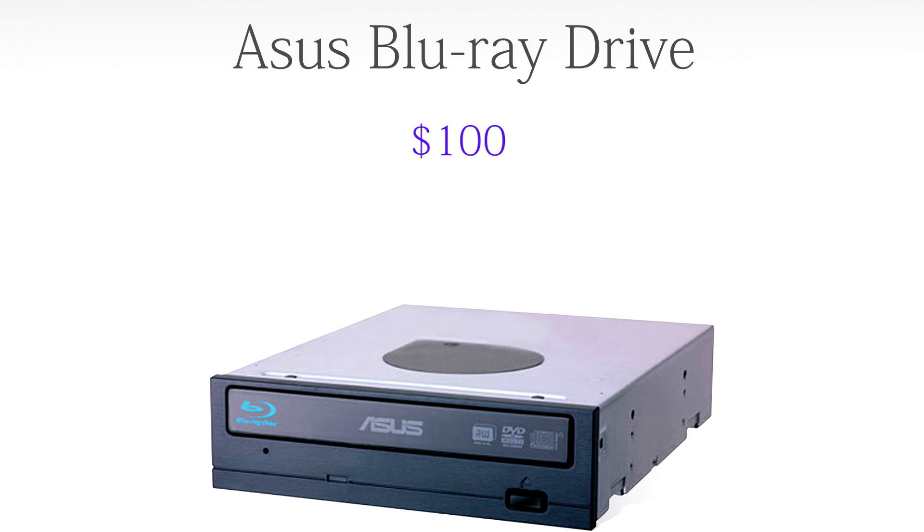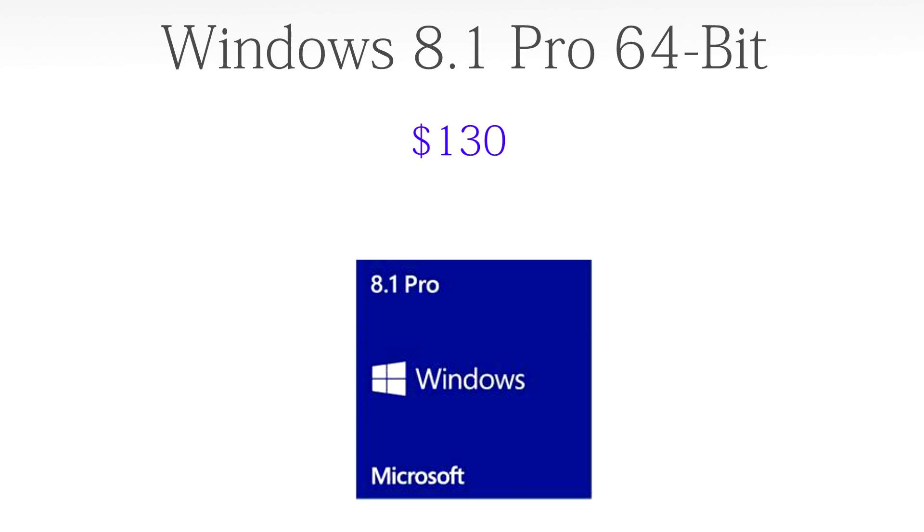For the optical drive we're going to get the ASUS Blu-ray drive at $100, because at this budget you really should have a Blu-ray drive even if you don't use it. And to put the icing on top, for the OS we're going to go with Windows 8.1 Pro 64-bit, coming in at $130. It supports all the RAM and components we have, and it will run very fast. I use Windows 8.1 personally and really like it.